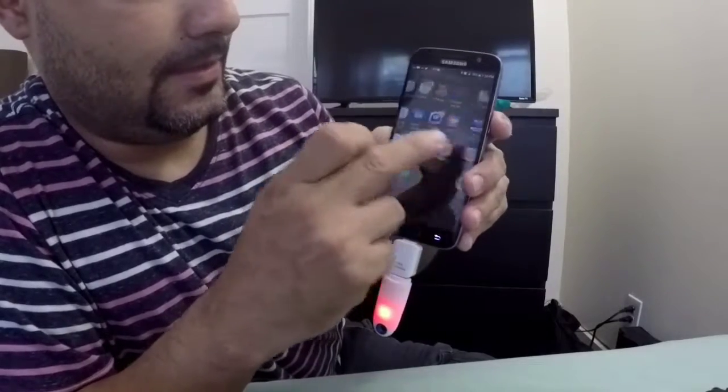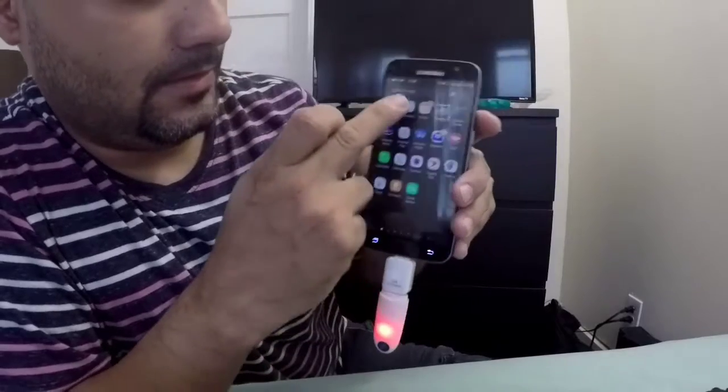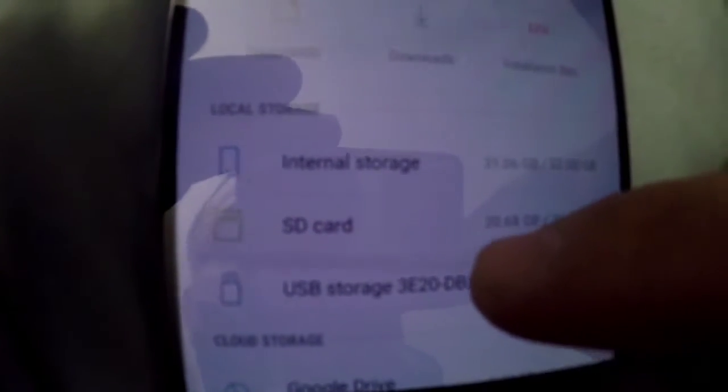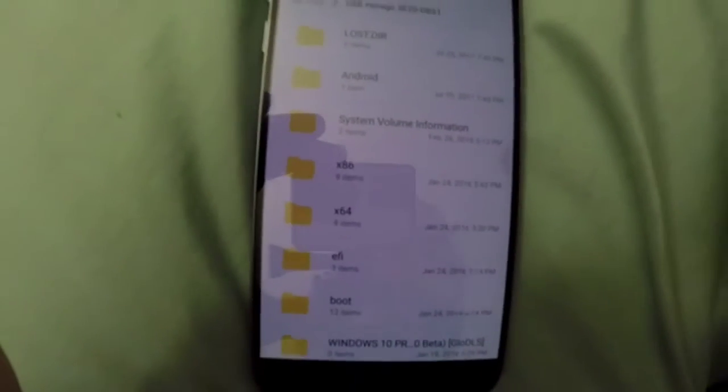Point settings, my files — now, as you can see, it's connected. This is my USB connected to my Galaxy.